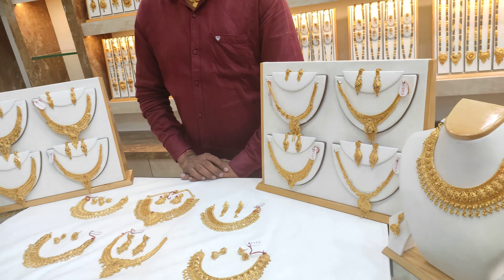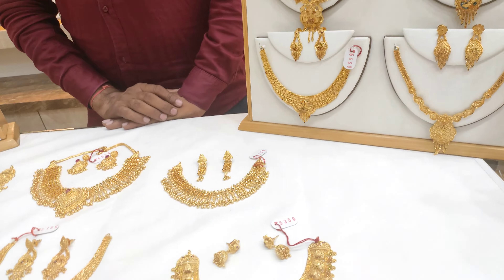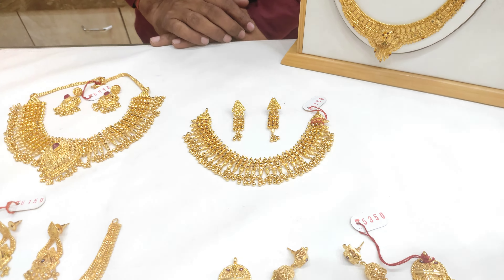Namaste. What will you see today? Look at the price. Can you tell the price?